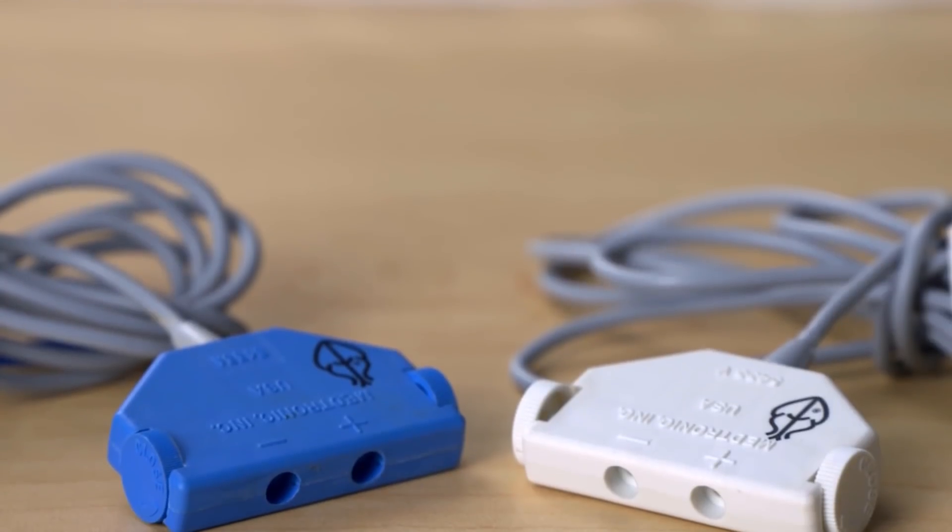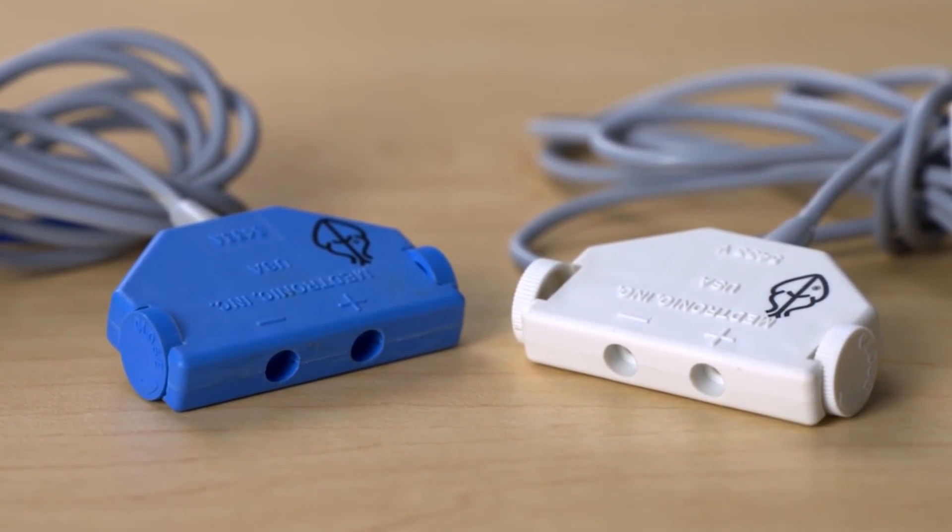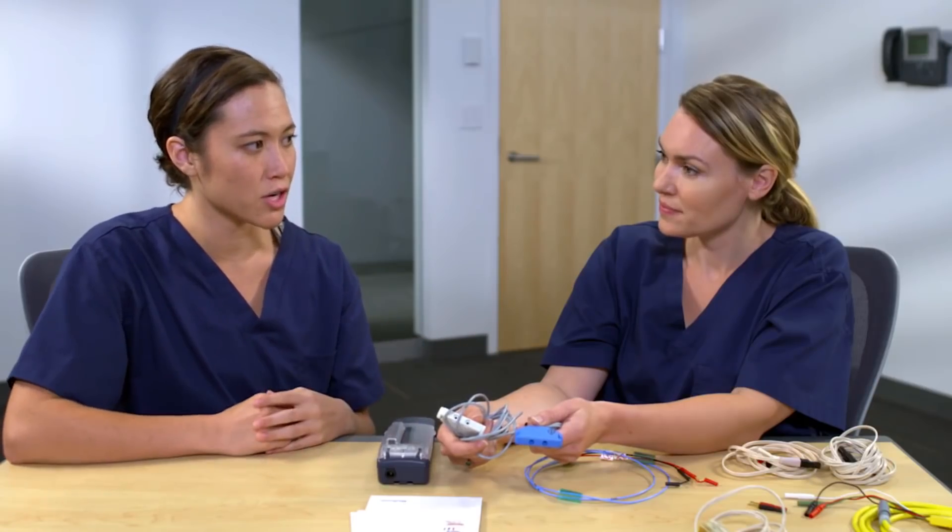Now I'll show you how to connect a pacing lead to a 5433 cable. Why are the connector blocks different colors? The reason for the different colors is to be able to determine quickly which chamber is being paced. The blue cables are for atrial pacing and the white cables are for ventricle pacing.